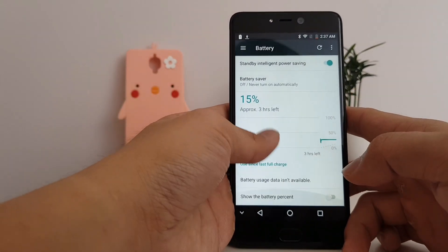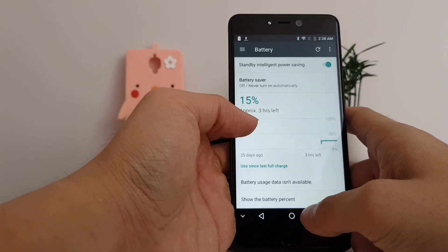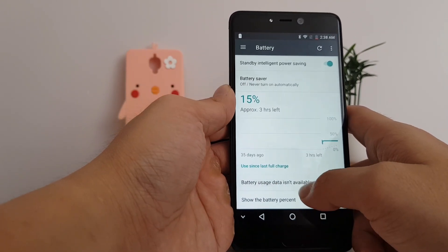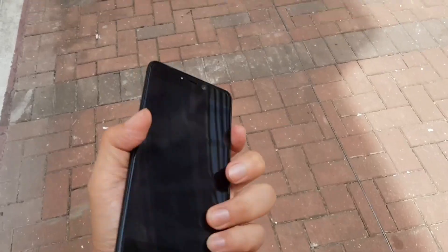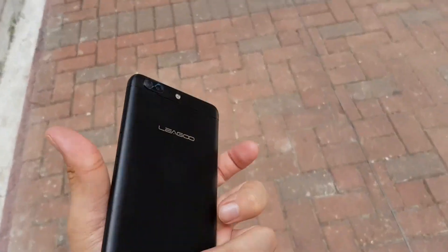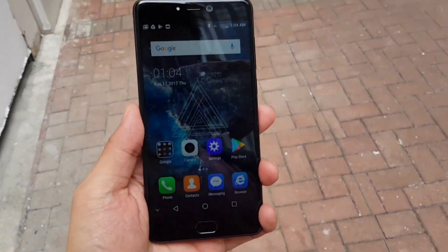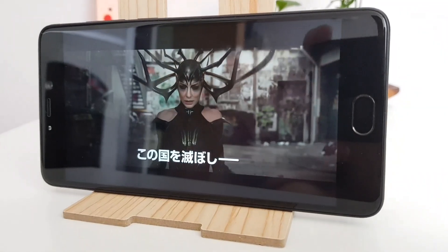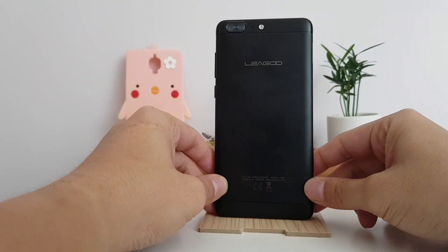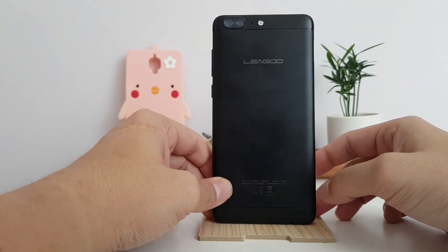In terms of battery life, the 3000mAh battery is sufficient — I tend to get a full day, but I can't tap into the battery usage due to what I think is a bug, so I can't see my screen-on time. Overall I find the T5 very comfortable to use; it feels good in the hand, probably because of the metal unibody build. The 5.5-inch 1080p screen is quite lovely to look at. The phone's not perfect, but it's 130 bucks — what more can you ask for? Thanks for watching.